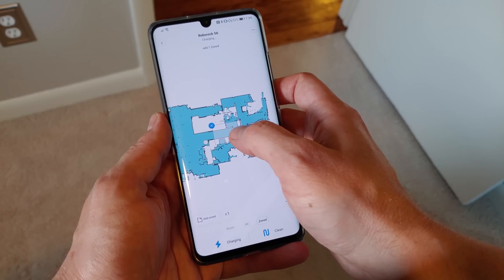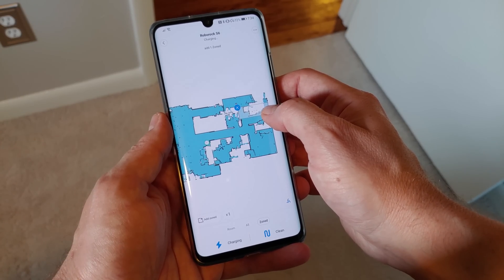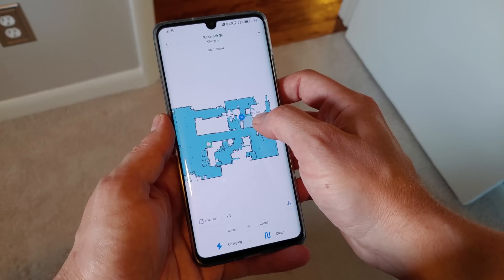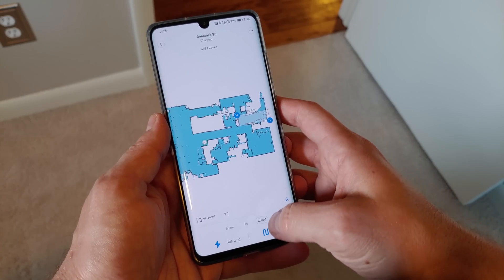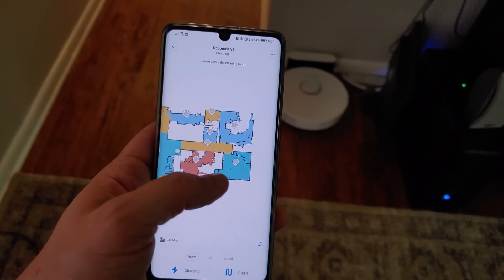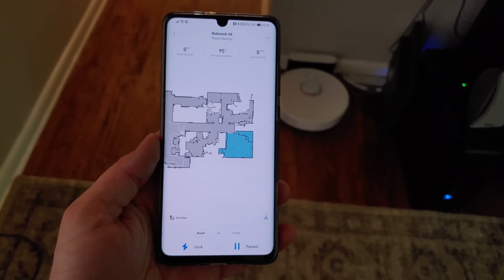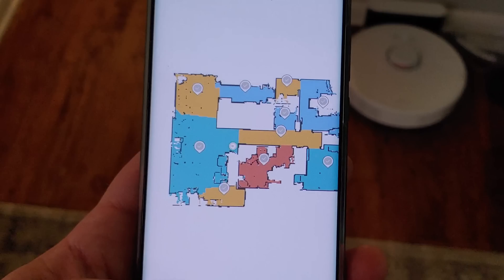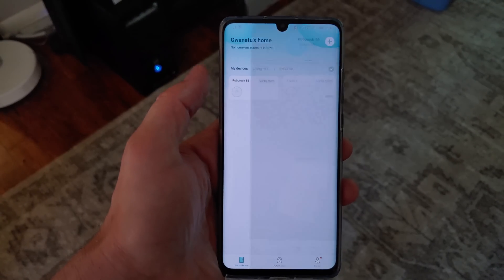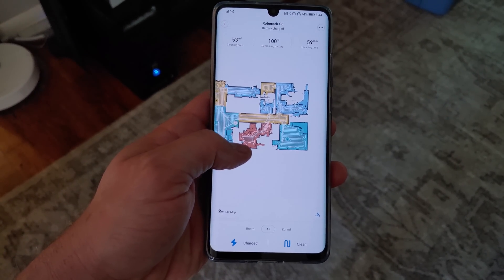Roborock utilizes the Mi Home app for all of its products, including the S6, making it simple to find and set up the vacuum. It also means any other product using Mi Home is a single click away. The S6 features automatic mapping of your home as it cleans — a map is generated and automatically broken up into sections, all of which can be adjusted to better reflect actual rooms. Editing and naming these zones makes it easier to perform regular zone cleaning, and rooms can be cleaned in any combination, especially useful when just one or two rooms need attention.